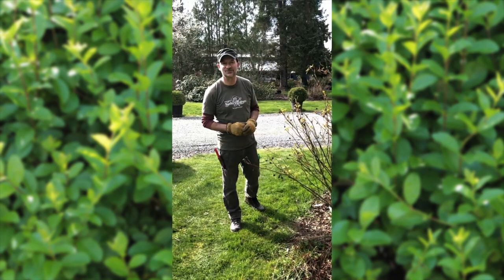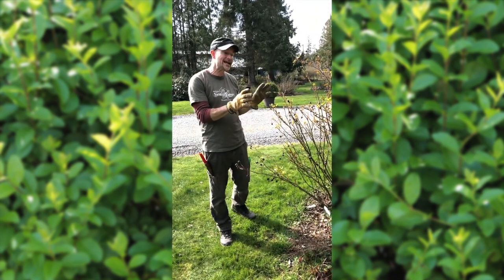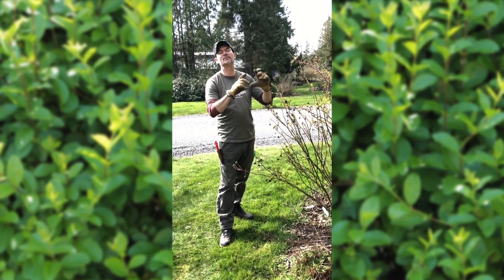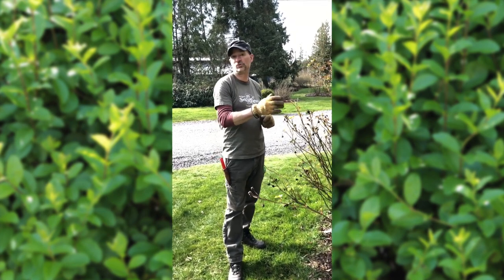Hey everybody, it is Brad from Select Roses again. I wanted to walk you through one of our old garden beds. We have in this bed a bunch of the David Austin English roses, known for their famous huge fragrant blooms, and a few ordinary shrub roses and a couple of old garden roses.